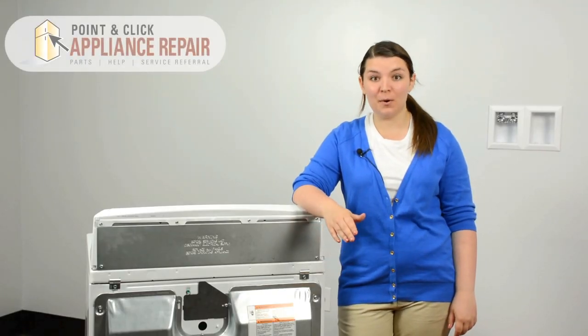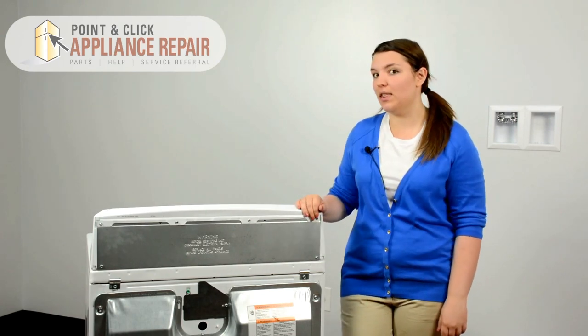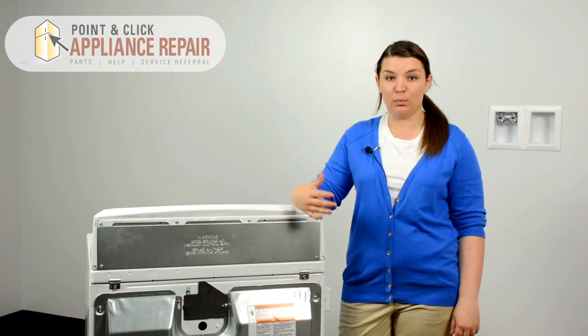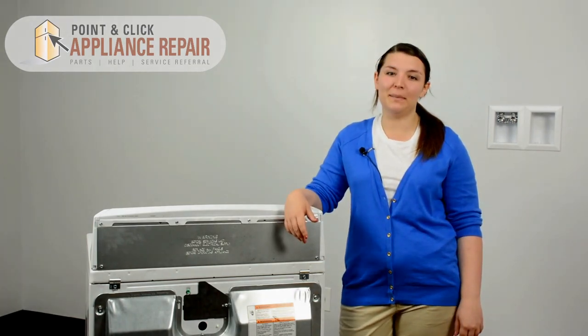Welcome, I'm Cherylin and today we're going to be repairing the Whirlpool electric dryer. We're going to be replacing the thermal fuse. You'll probably need to do this repair if your dryer runs but it isn't creating enough heat or no heat at all. This repair should take about 20 minutes.